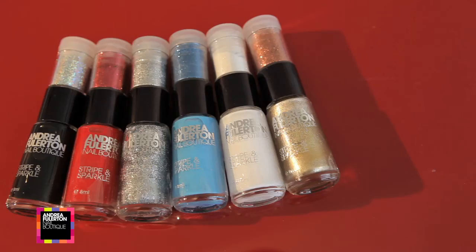Hi, I'm Andrea Fullerton and today's nails are all about the glitter. I'm going to be showing you how to use my stripe and sparkle.